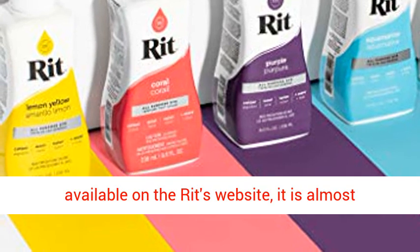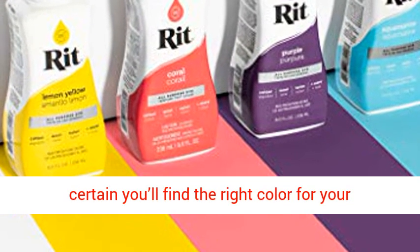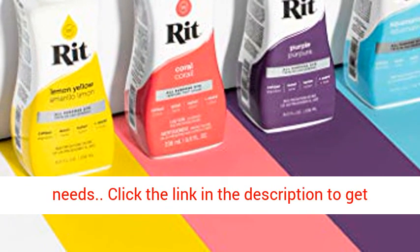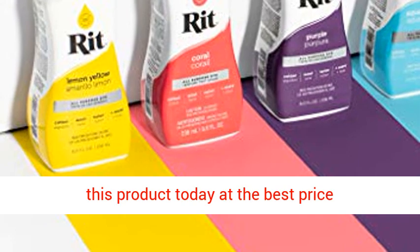With 500-plus color recipes available on RIT's website, it is almost certain you'll find the right color for your needs. Click the link in the description to get this product today at the best price.